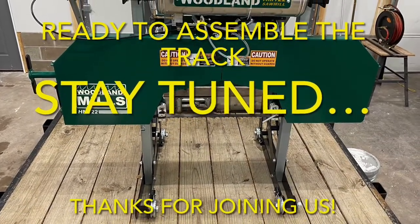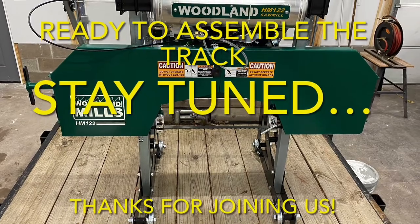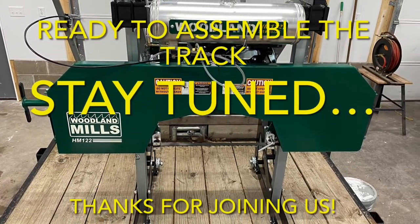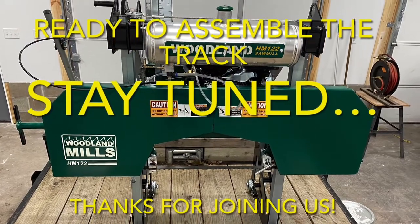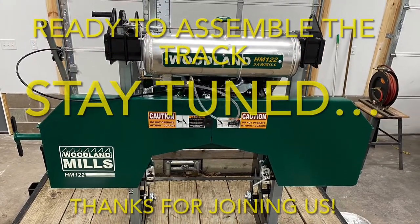Thanks for watching. If you enjoyed this video and want to see more straight-to-the-point videos about our journey with this sawmill, please consider subscribing. That way, you can be a Popple People too. We'll catch you next time. Bye!